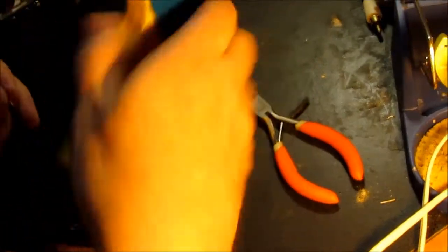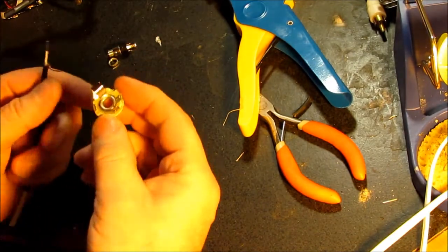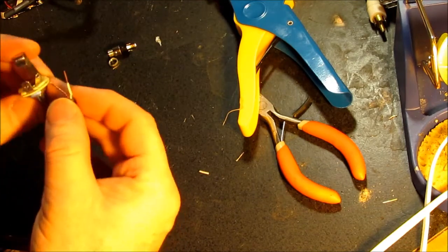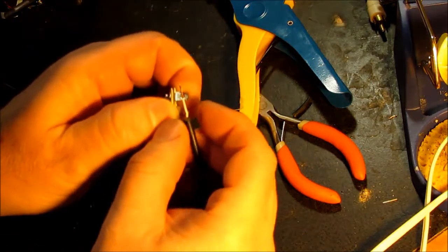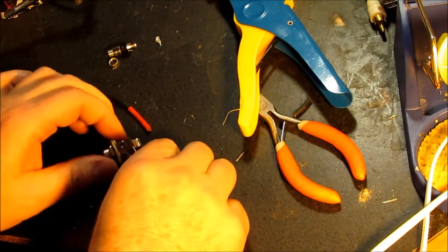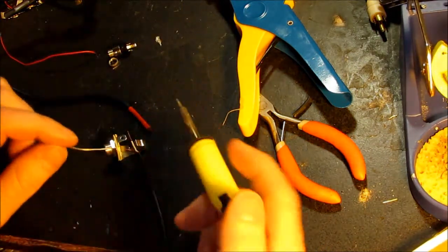Turn on the soldering iron and let it heat up. When you're doing soldering, don't forget to start out with a good physical connection — one that can stand a little force — and that'll help make sure you get a good solder connection. The iron should be heated up. We'll tin the tip a little bit and add some heat to that tab and to the wire.